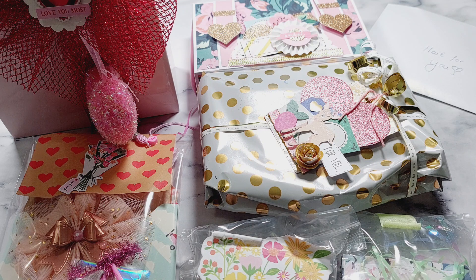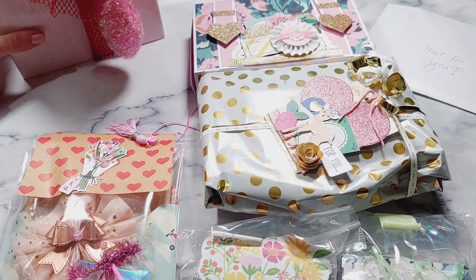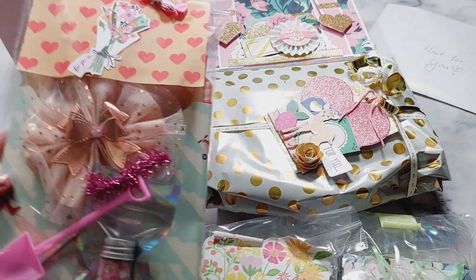There'll be lots more group swap videos to come because there are lots of ladies who have joined in the swap and the parcels are coming in really fast now. I'm making lots of videos to show what everyone's made and I'm having so much fun seeing what everyone's created. So I'm going to jump into showing the creations of this group.